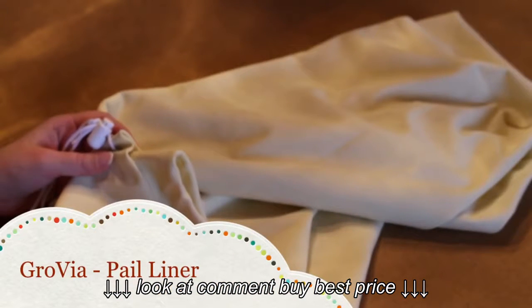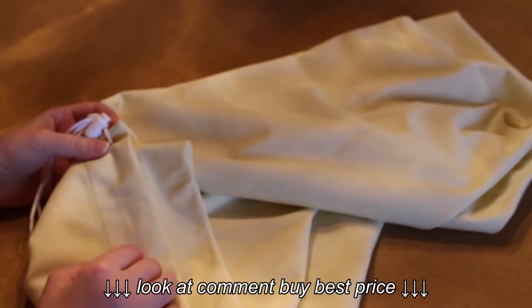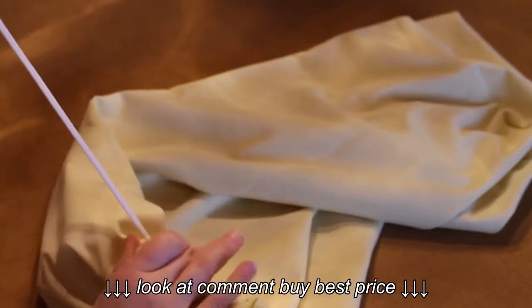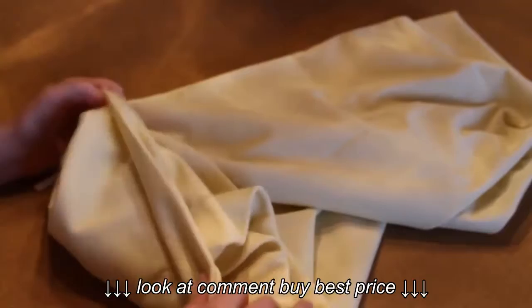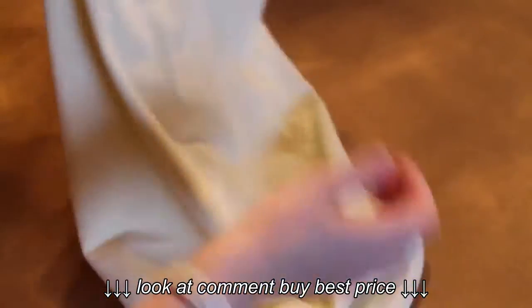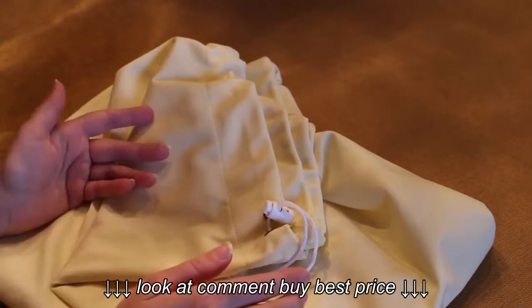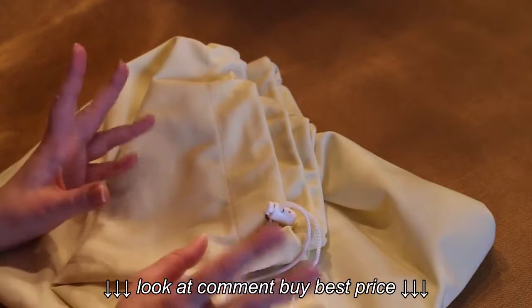This brings me to the last review: the GroVia pail liner. This is a very nice pail liner and out of all three, this one is actually my favorite. It has a drawstring closure, as you can see, so if you want to lock in the smells you can completely close it. I actually purchased this one for traveling — we stay at my parents' house and I'll take this and dump all of my dirty diapers in it because it holds a lot of them. The cost is $15.25, and unfortunately they only come in tan, though I did see a special edition print for $16. I do wish they had more color options.